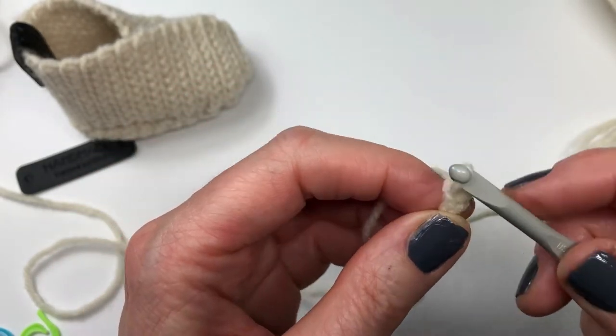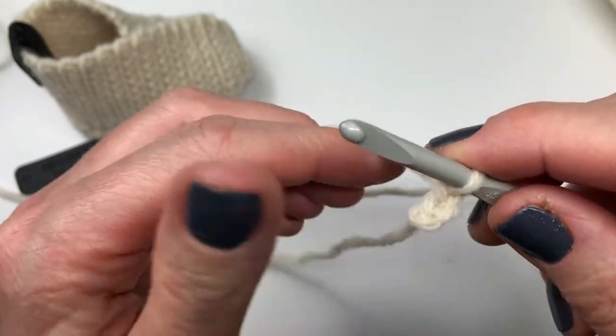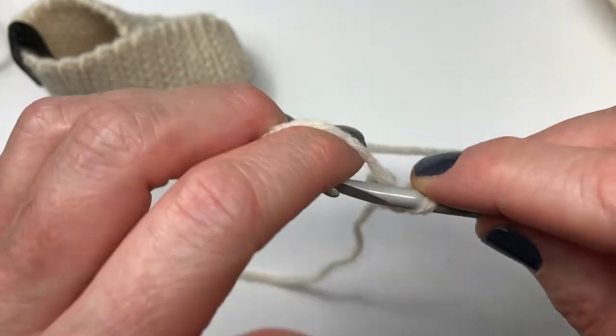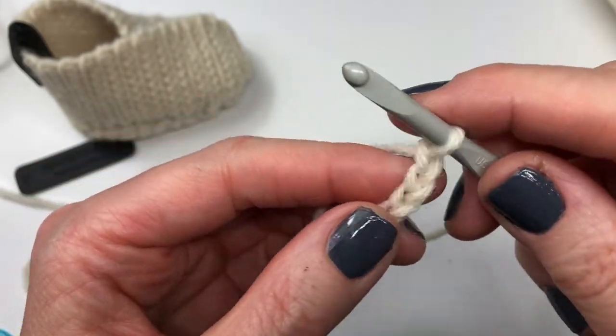Yarn over and pull through — that's 1, 2, 3. You need to chain 11 in total and I will meet you back here when you're all done.